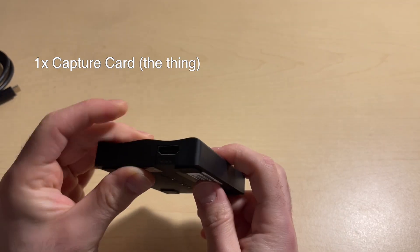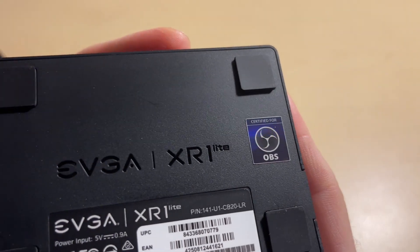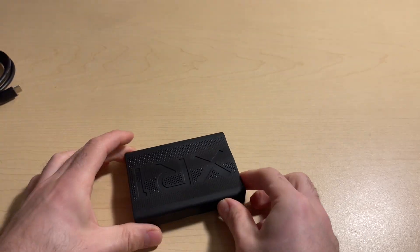The back of the XR1 also mentions how it is certified for OBS, which is a free, popular recording and streaming software, but I'm sure it works with other software as well.